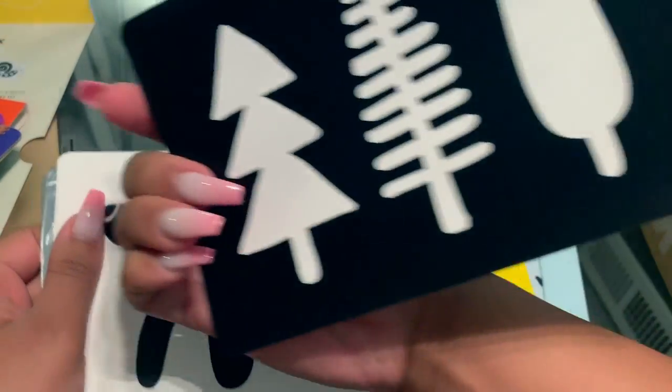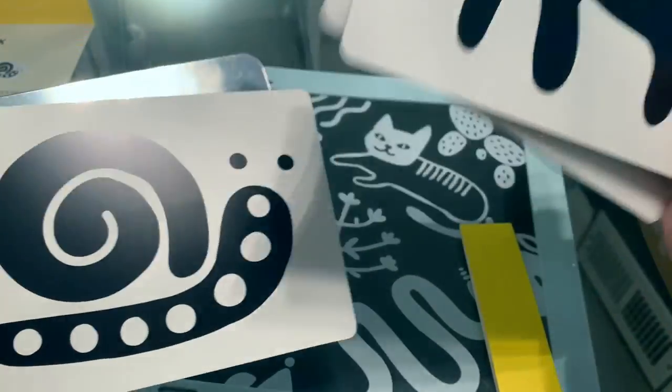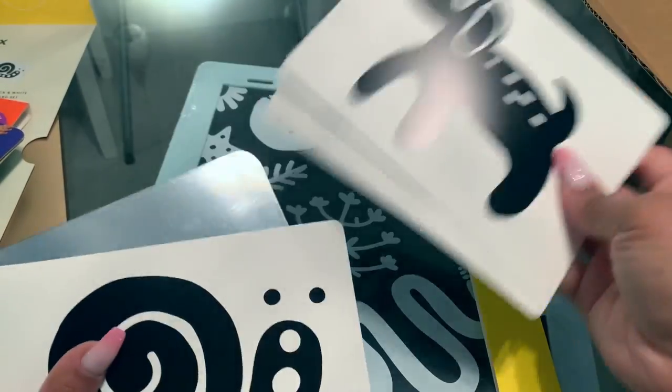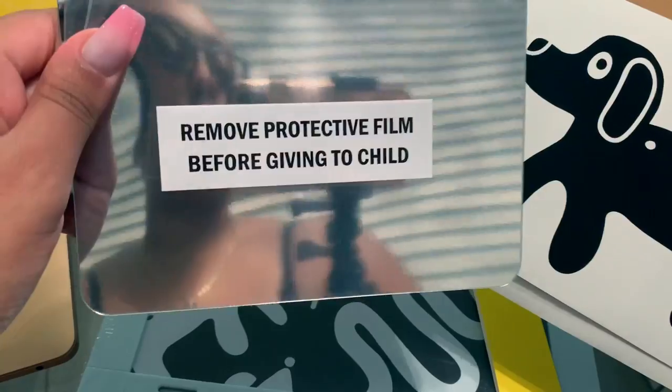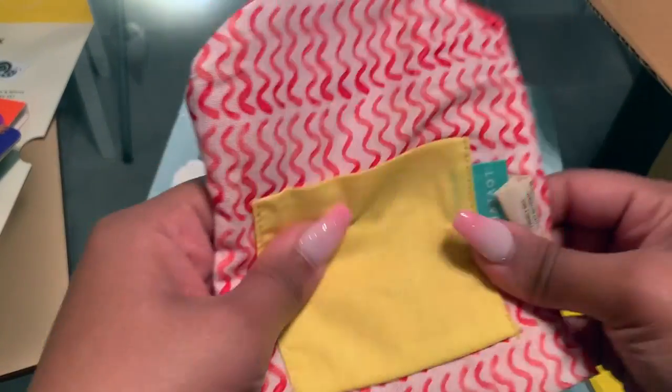These are the contrast cards that came inside of the play kit, and these work really well. We're also working on sign language, so things like cat and dog are really easy to work on. That's the smaller mirror that baby can hold in their face while they're in tummy time.